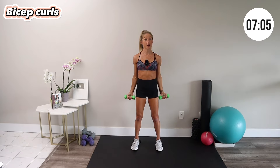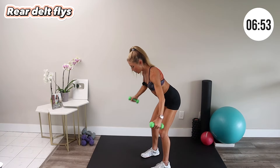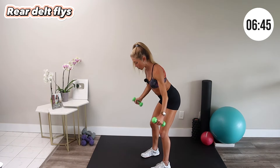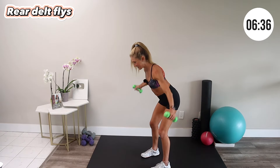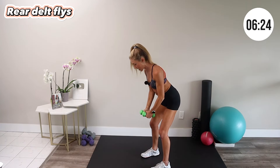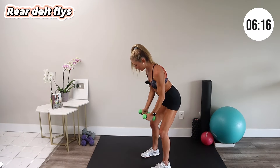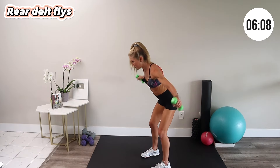Next up is the rear delt fly. Return to your hinge position and from your back, fly your arms out and down — your arms come out to the side, kind of like you're a bird with wings. Same cues as the bent over row: keep your spine long, abs pulled in, and breathe. You can use a little momentum as you open because it is a very challenging movement. It's a great shoulder exercise, so good for healthy shoulders and strengthening our posture muscles.